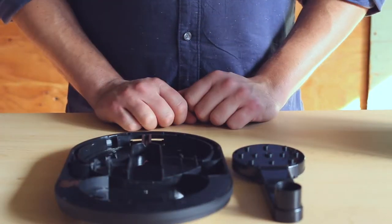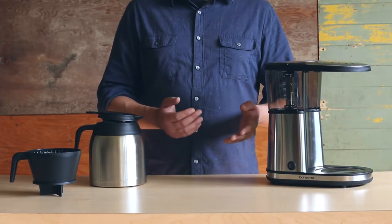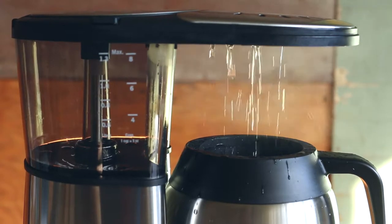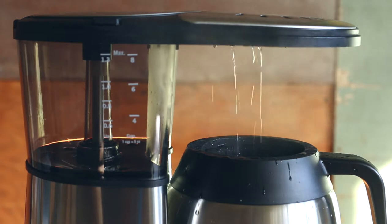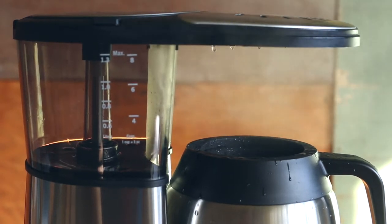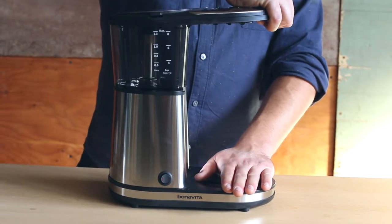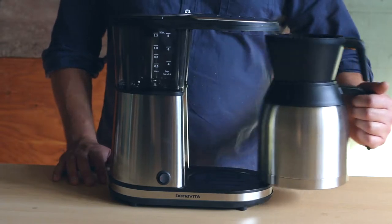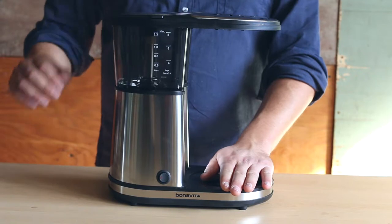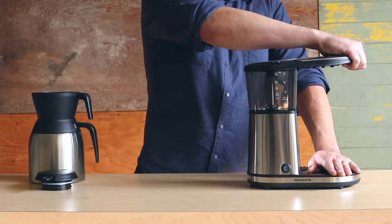We'll start by showing you how to clean the shower head. These steps are the same for our 1500TS, 1901GW, and 1902DW brewers. Your shower head is detachable for easy cleaning. To remove the shower head, you'll need to remove the entire brewer lid first. You'll have to use some force to pull the brewer lid off as it won't come off easily. Remove the filter and carafe from the brewer, and use one hand to anchor down the brewer where the carafe sits.